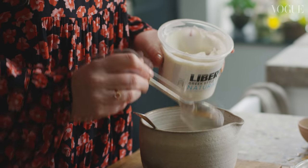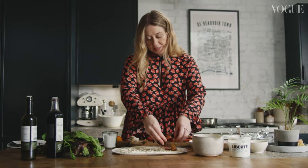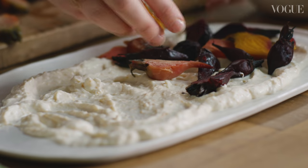We've got the creamy Liberté Greek yogurt here. This is going to add a real depth to the dish — a lovely foil against the earthy sweetness of the beetroots and the crunch and butteriness of the spices and nuts.